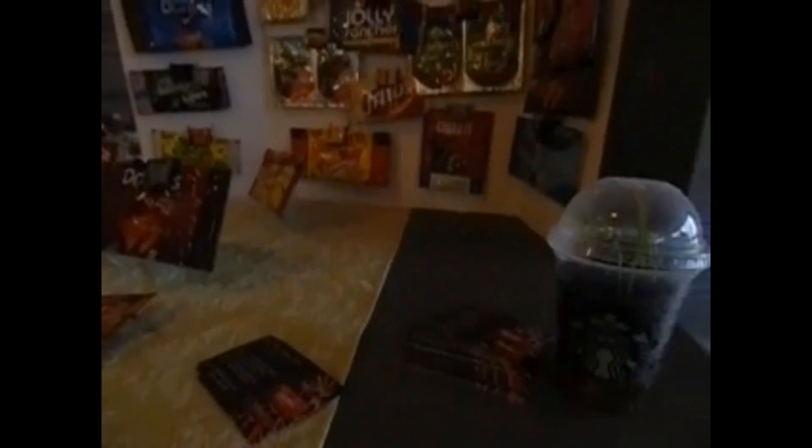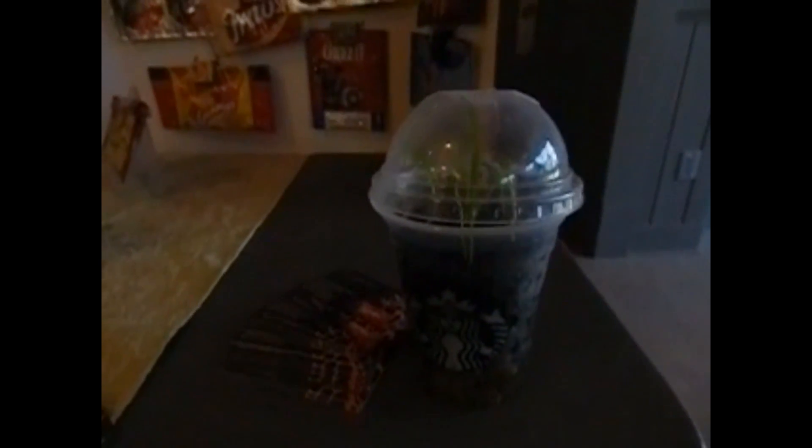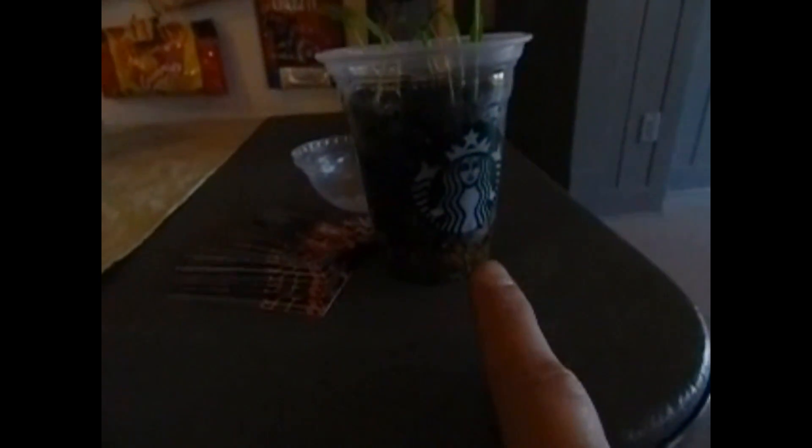Hey everybody, I'm at a craft fair — Hollywood Volunteer Fire Department in Hollywood, Maryland. This is my table and I brought the plant, the greenhouse that I had, and there it is. Showing a lot of people. There's the Starbucks cup with the gravel and all that, and this is how big it's gotten.